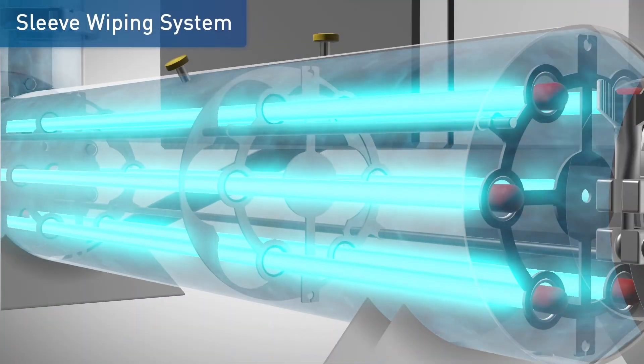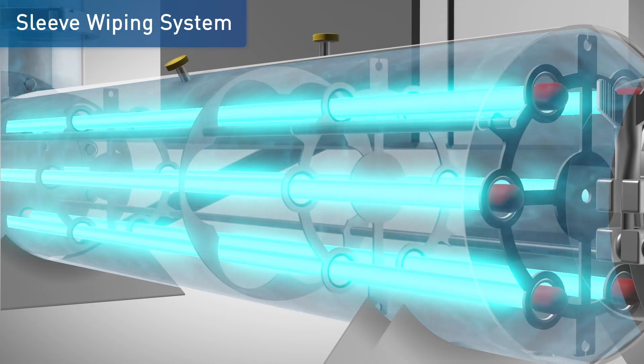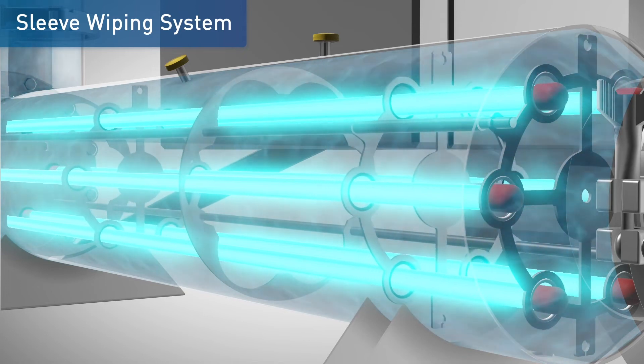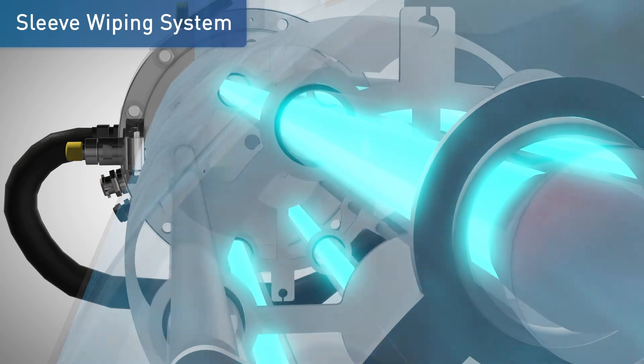Automatic sleeve wiping systems are available. The automatic system allows cleaning at preset intervals using a motor-driven wiper assembly without interrupting treatment. Viton wipers are mounted in a stainless steel yoke around the quartz sleeve of each lamp.